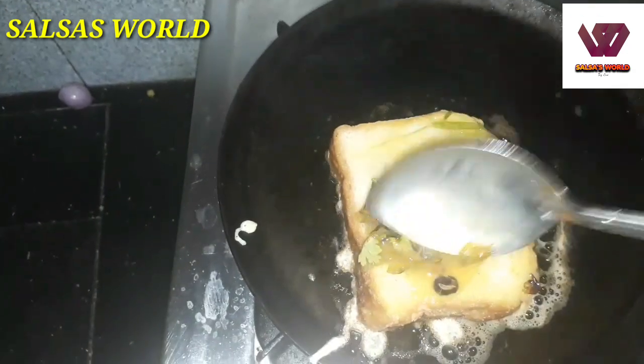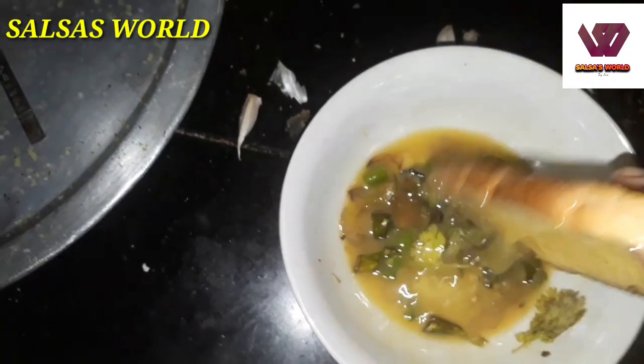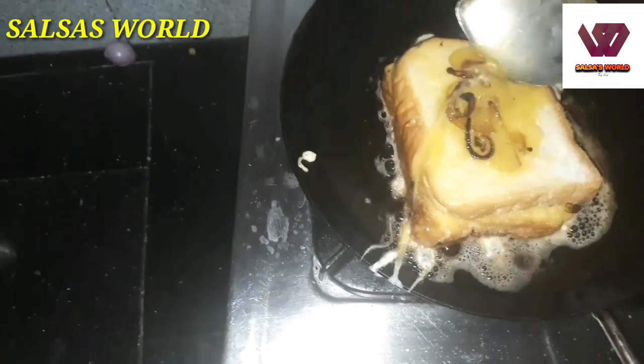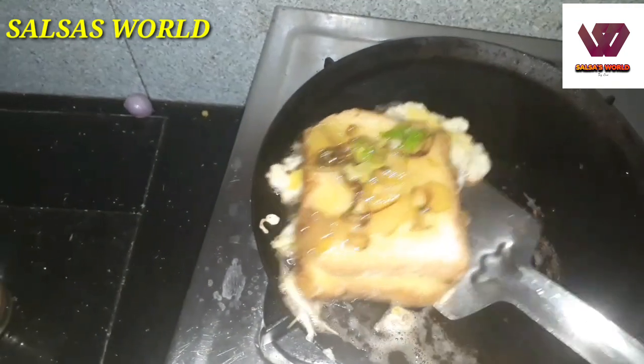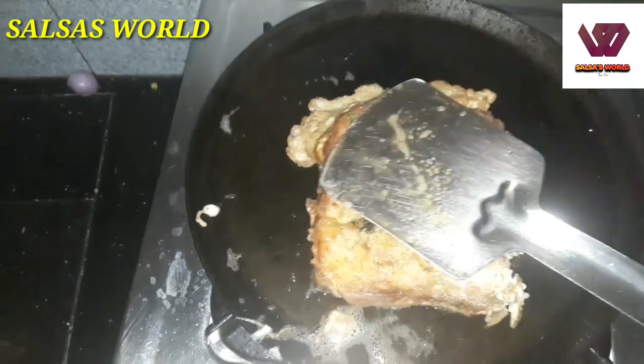The third dish follows the same process. We are going to put masala in this place. Put a side of the pork, and we are going to put a plate of the pork. We are ready to make the bread sandwich. It's ready.